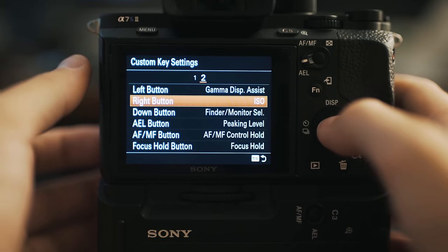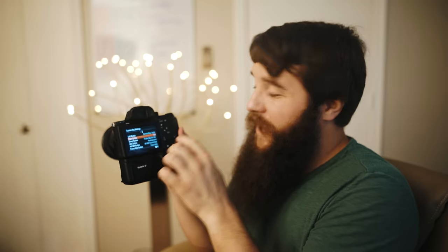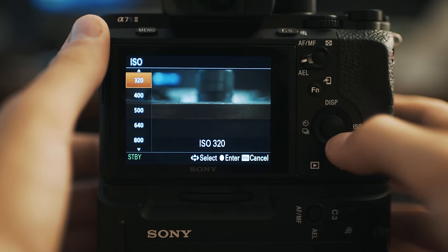Second on the second submenu of custom key settings is the right button, which is set to ISO. On the back of the camera it already says ISO, so I didn't really see a reason to change that. I can just change my ISO as I go and it's really easy to remember.